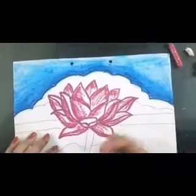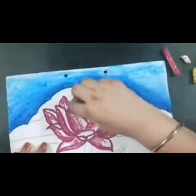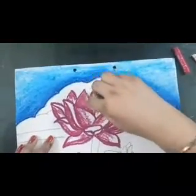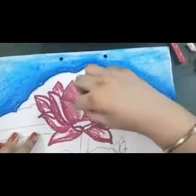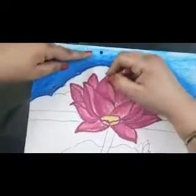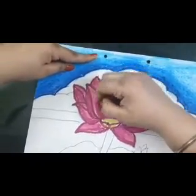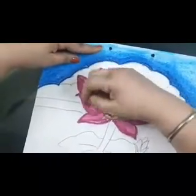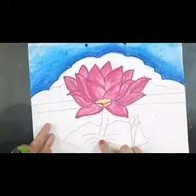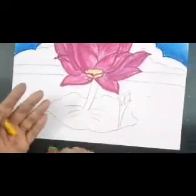Now we will use light pink colour on the remaining area. Some pink colour will also go on the dark pink colour. Then we will use white colour to give some light strokes — curve strokes along with the shape of the petals from the top and from the base. Another stem of the lotus with green ochre, light green, and yellow.